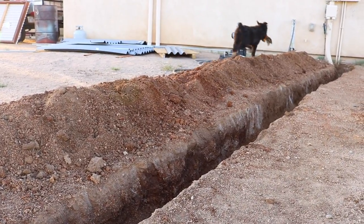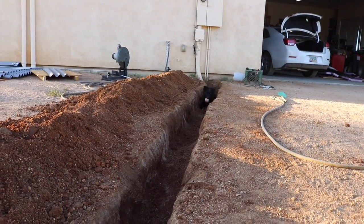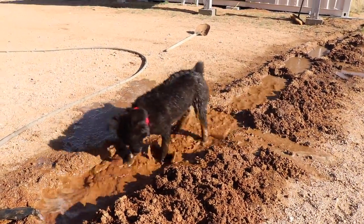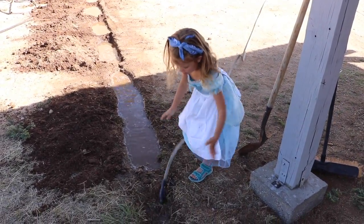Without a doubt the toughest portion of this phase was digging the trench for my electrical supply for my main panel. I did have a little bit of help though — our new puppy Olive liked to play in the water when I was softening up the ground, and my daughter and my wife also pitched in, so it wasn't all alone.